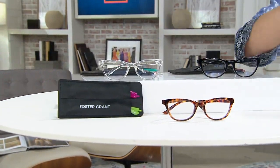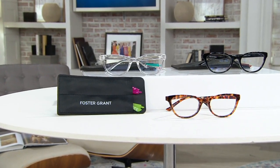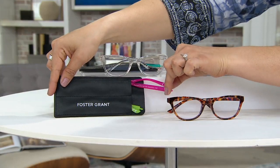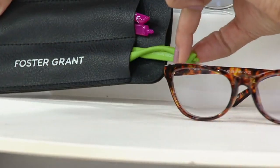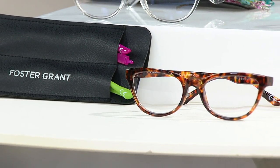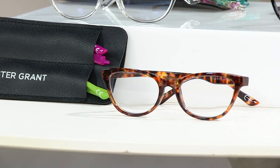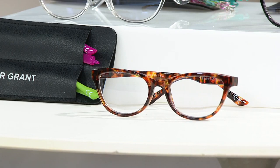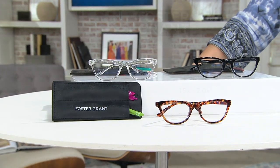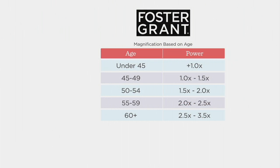This is the tortoise, which I just think looks very classic, but look how fun — because now you can swap out for hot pink or lime green. To choose your strength, you may already know your recommended strength for readers. If you're unsure or haven't worn readers before, you could go by your age. That could help, but again, it's just a suggestion.